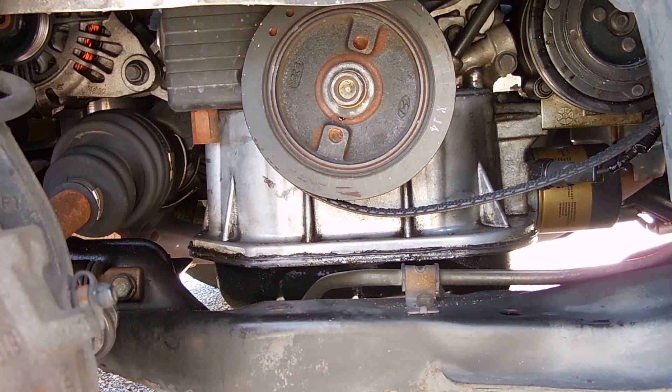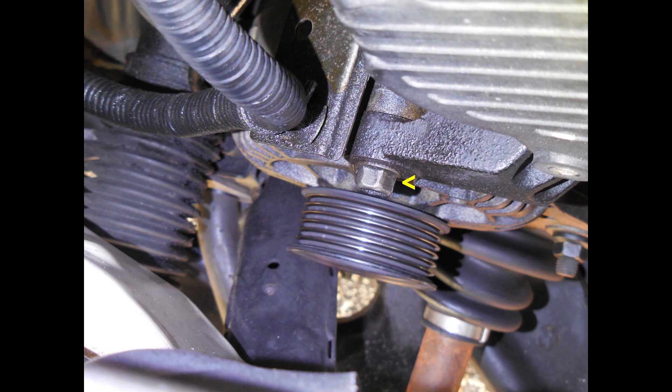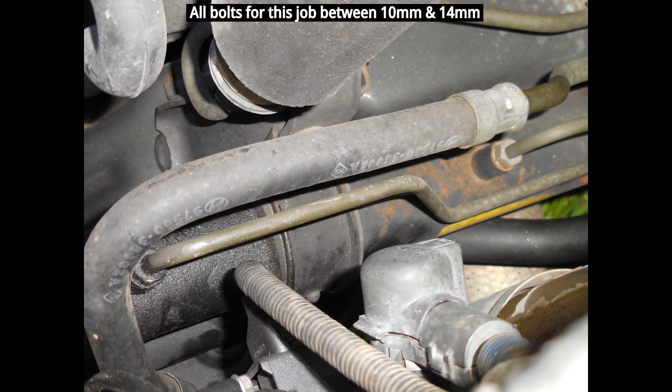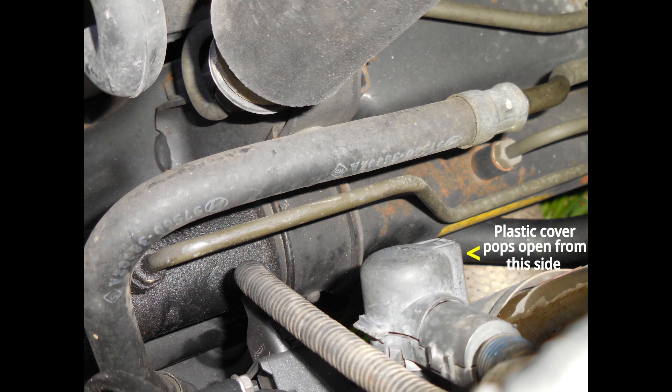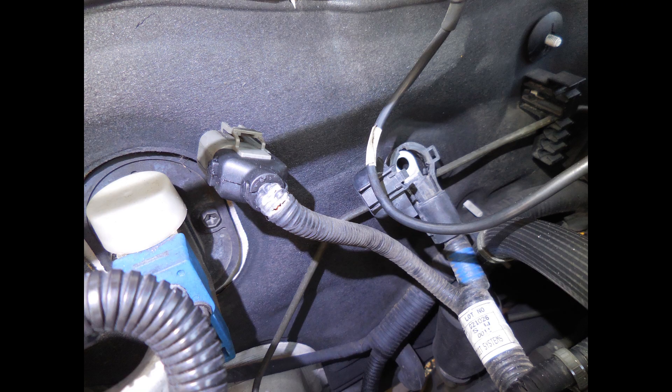With the front right wheel removed, you can now see the alternator very clearly. The alternator is secured using two bolts — one larger at the bottom right and one smaller at the top left. You're also going to have to remove one harness by squeezing the connector and pulling outward, and you're also going to have to unbolt the battery cable from the alternator. The plastic cover can be popped open to access the nut; undo that nut to remove the positive cable. The right side is the battery positive, and the left side is the harness connector.